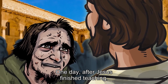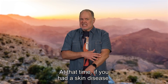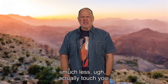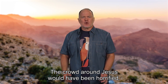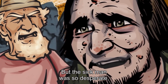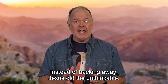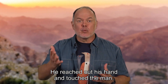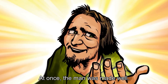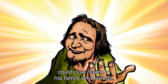One day after Jesus finished teaching, a man with a skin disease threw himself on the ground at Jesus' feet. At that time, if you had a skin disease, there was no easy cure, so you had to stay away from everyone — even your own family. No one wanted to come anywhere near you, much less actually touch you. The crowd around Jesus would have been horrified. But the sick man was desperate: 'Lord, if you're willing to make me well, you can do it.' Instead of backing away, Jesus did the unthinkable — he reached out his hand and touched the man. 'I am willing to do it. Be clean.' At once the man was made well, and through the kindness of Jesus, he could return to his family and friends.